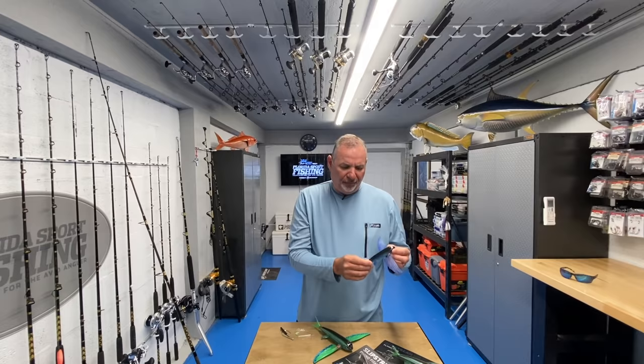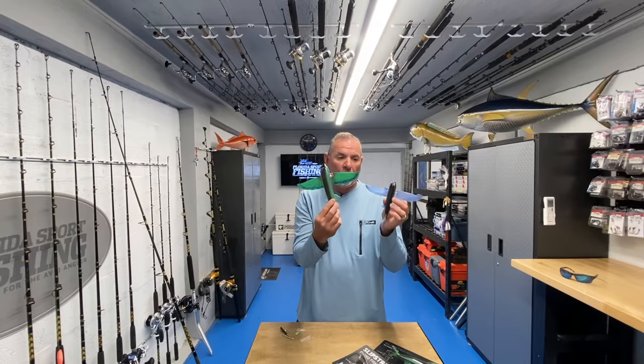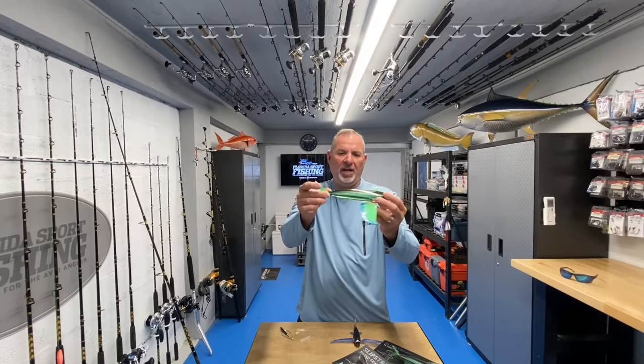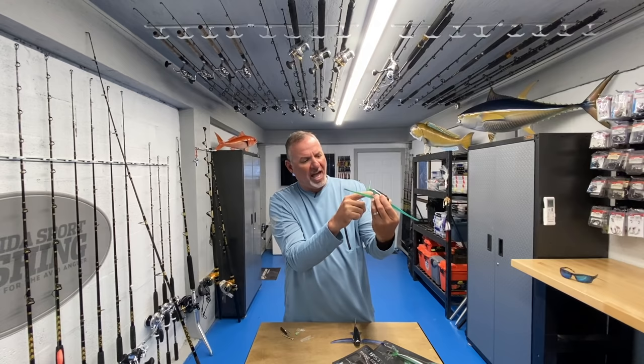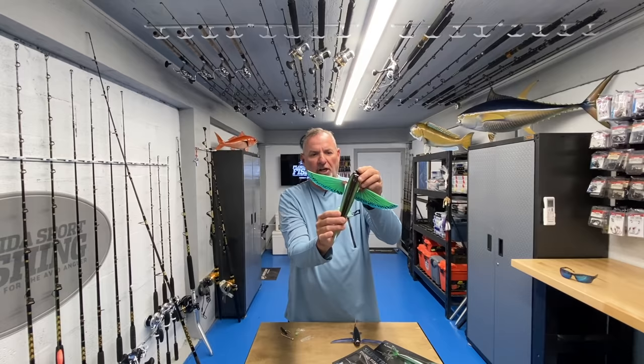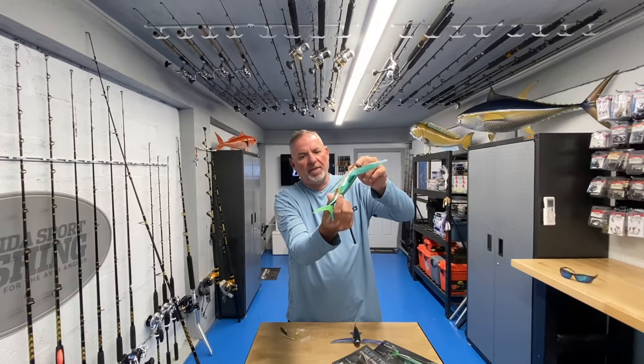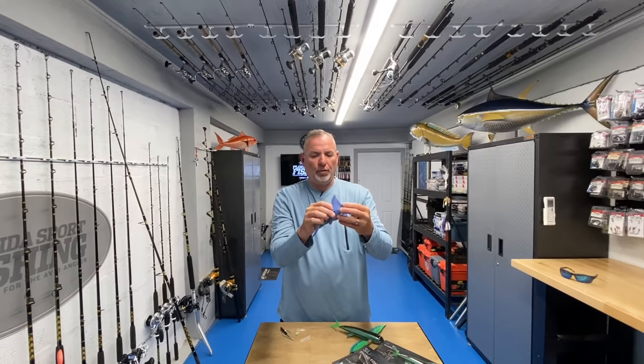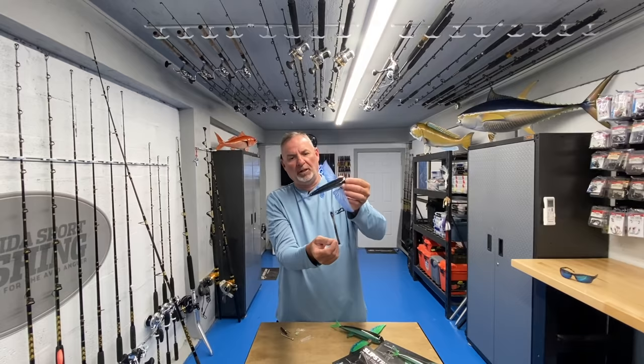The 280 is not something I really anticipate seeing a lot of use here in Florida, but this 140 I feel is just absolutely perfect along with the 200. These are available in a variety of really natural color patterns - this one has more of a greenish-blue hue to it, a beautiful scale pattern on the side with an awesome horizontal flash line. It almost looks like artwork, really impressive.